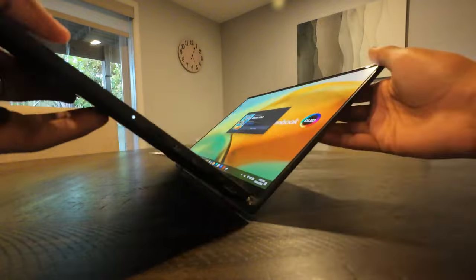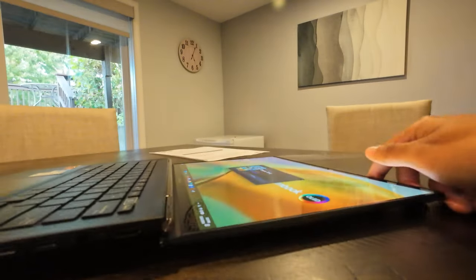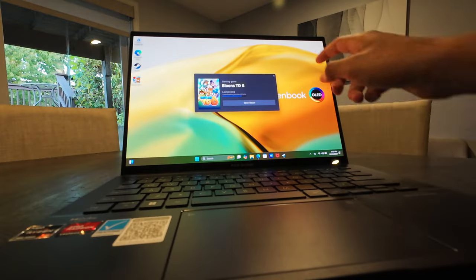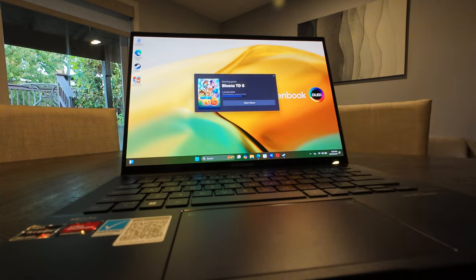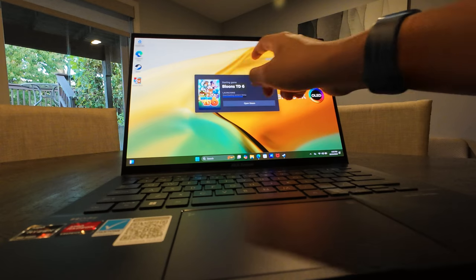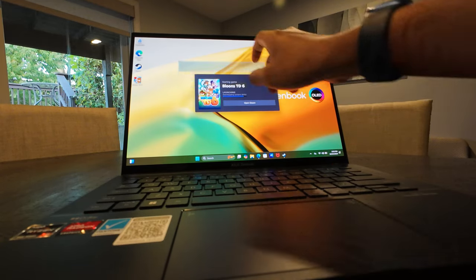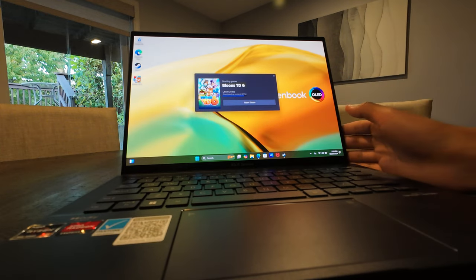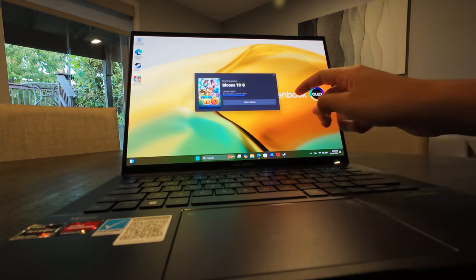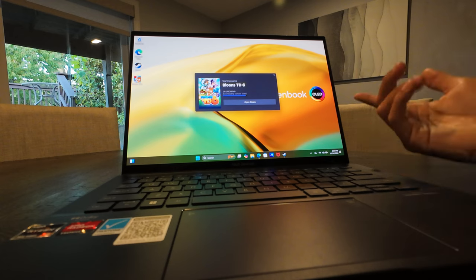It also folds 180 degrees completely flat, and the reason for that is it is actually a touchscreen. I wouldn't touch the screen very much because I don't want to gunk it up, but it is a touchscreen — super responsive, as you can see. It's meant to be used for drawing, graphs, writing, or anything you might need to do. Super nice. I did wish it rotated all the way around, but this is not the device to do so.